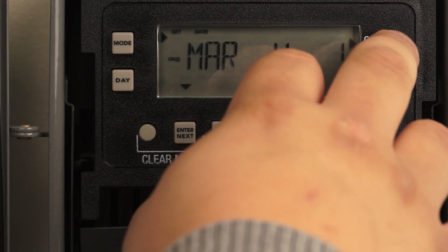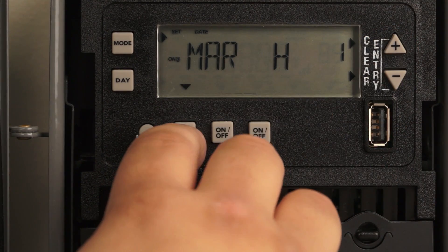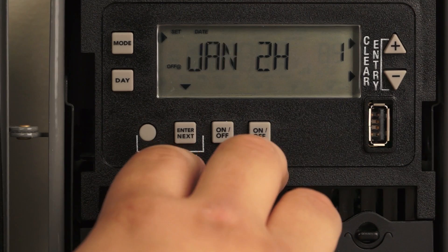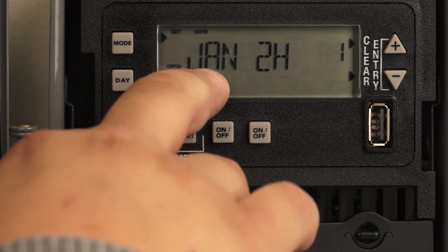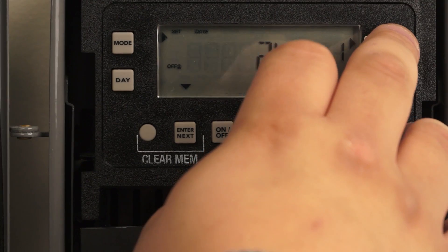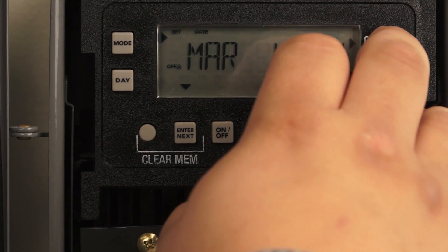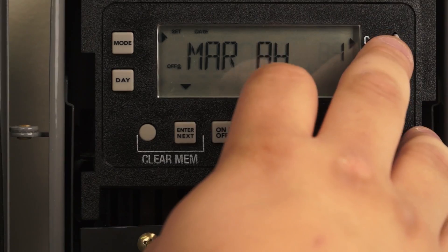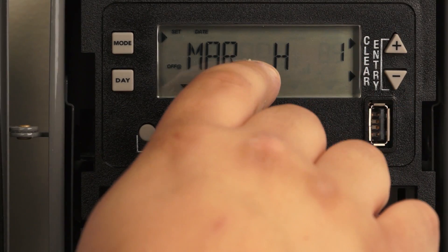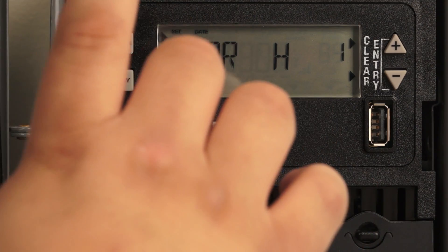A holiday can be any date that you want. You set your date and hit enter. Then you're going to set the stop time for your holiday. For March, let's say you want it on the 9th — it's important that you go to the next day if you want it for just one day.